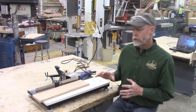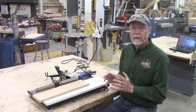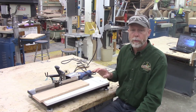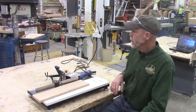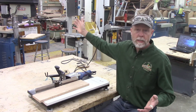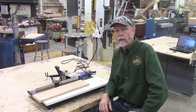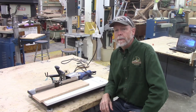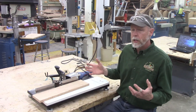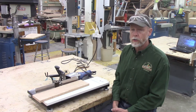The edge bander isn't necessarily a machine that every person might have in their garage, although this particular edge bander is made specifically for home use. On the other hand, industrial size edge banders could fill this side of the classroom — they're huge and can be operated by computers. So there's a large variety of edge banders you could choose from depending on the quantity of work you need to do.